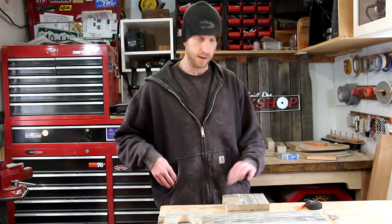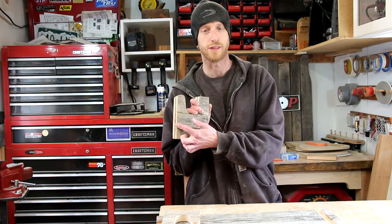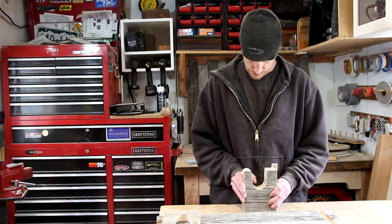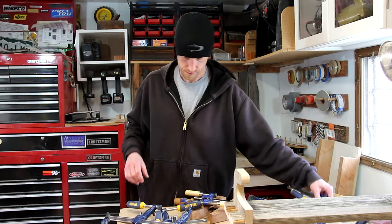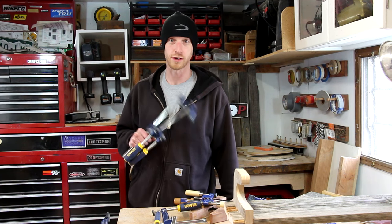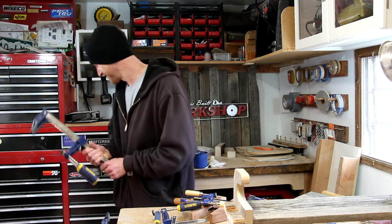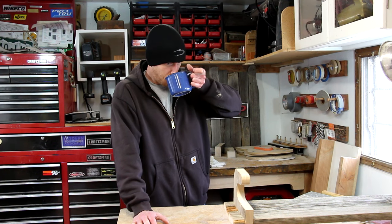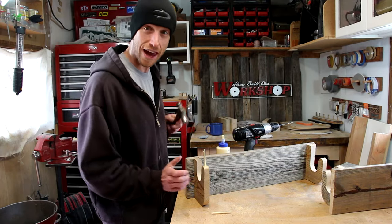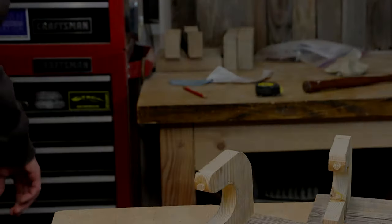I'm getting hungry — lunch time. I need to get this glued up. I just realized I forgot to radius off this bottom. Whoops — back to the bandsaw. Now I got to clean up. Seems like all we do is work, clean up, work, clean up. Can't we just have somebody that cleans up for us? Then you always got to stop and drink some coffee too. I always use a hammer that's ten sizes too big for the task. Ow — I think I just cut my finger.